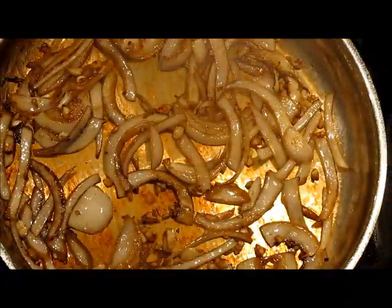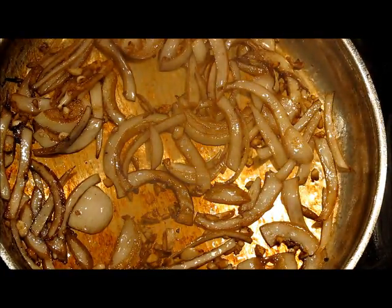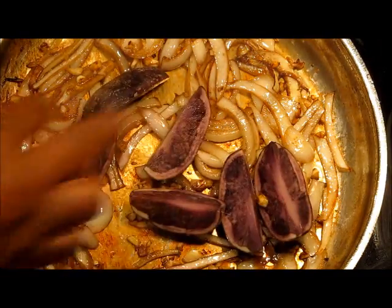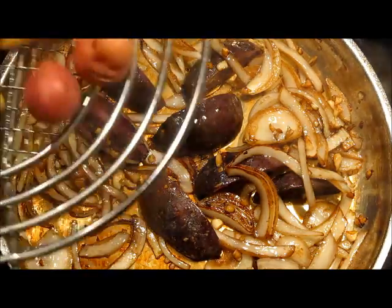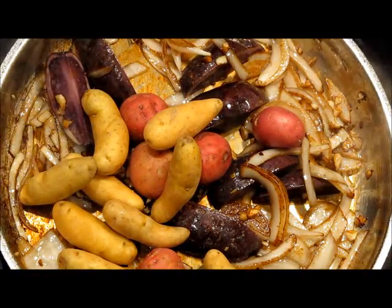These have been cooking now for about a total of three, three and a half minutes. So now we want to go in with our purple potatoes. Take a look at that — this is a purple potato. So we're going to put these in and toss it a little bit. Now let's go in with the rest of our potatoes: fingerling potatoes and baby red potatoes. Those are going in.